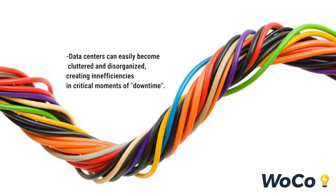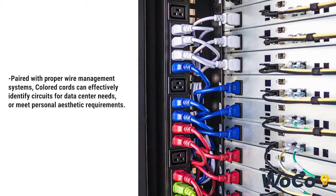Data centers can easily become cluttered and disorganized, creating inefficiencies in critical moments of downtime. Paired with proper wire management systems, colored cords can effectively identify circuits for data center needs or meet personal aesthetic requirements.